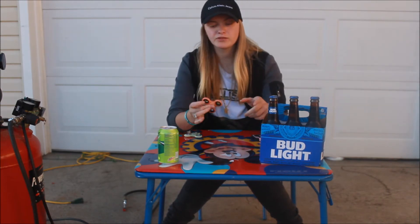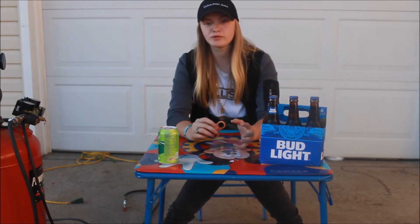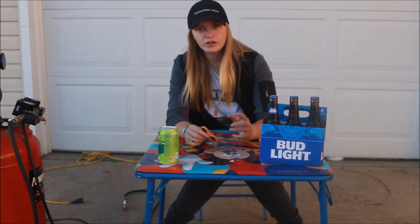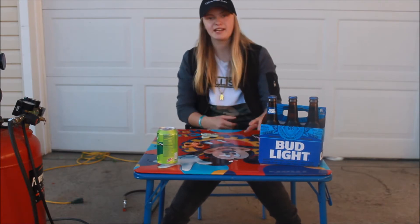If you guys want to see more fidget spinners versus videos, please let me know because I really want to do some. So if you have any ideas like what you want to see me do, fidget spinners versus whatever, please comment below. Alright, let's get into this video. I am so excited.